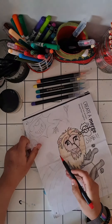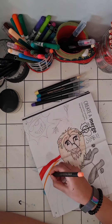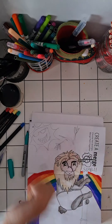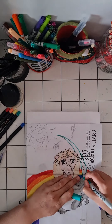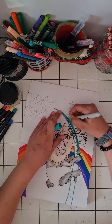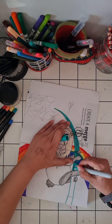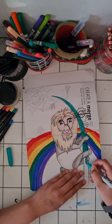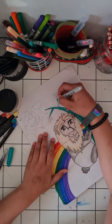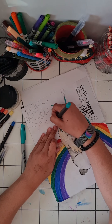Hi guys, welcome back to my channel. Today I'm continuing the peony from my very first video — finishing it! I'm adding a rainbow in the background because it was just a floating peony. I did a bamboo stick and a rainbow in the background, and now I'm filling that in with sharpies and brush pens.